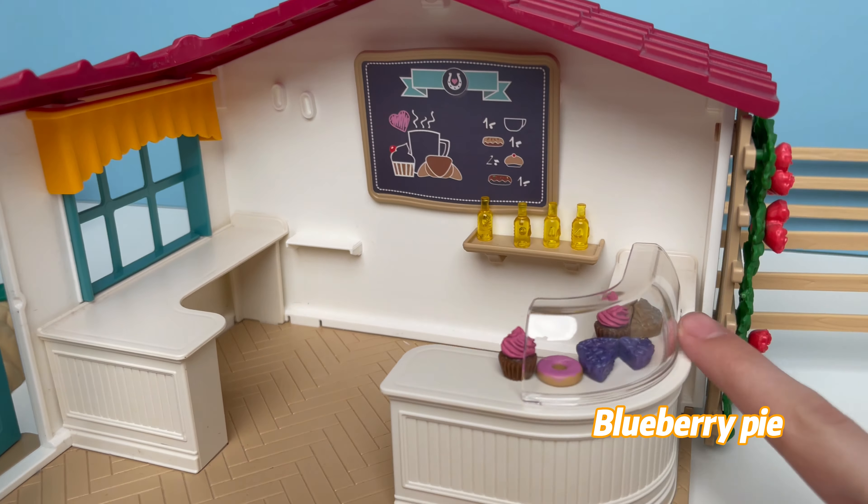Now we start with the outside. Here we have a little food carrier so we can put some food for the horses - I'm gonna put in some lettuce just like that so they stay healthy. And we can add a little sidewalk talker.